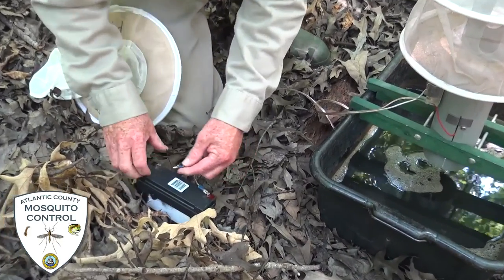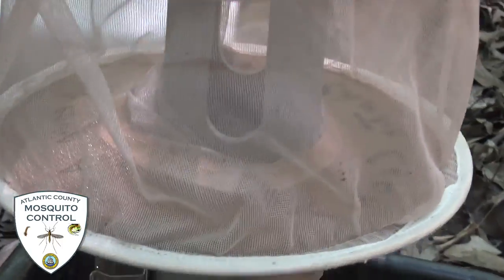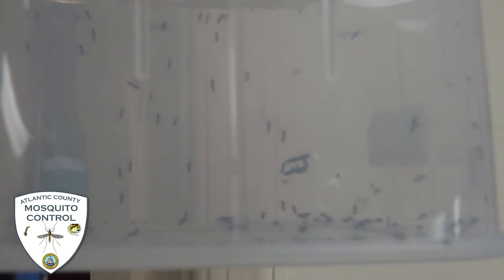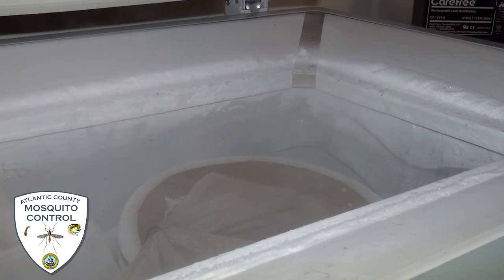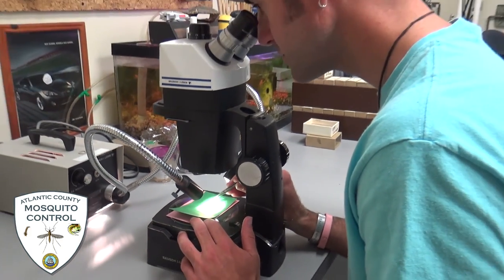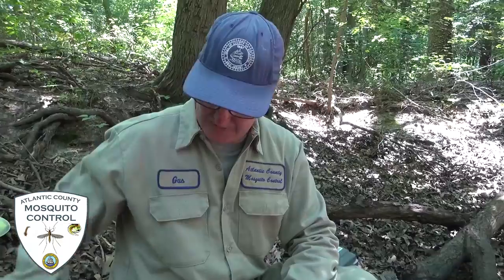We'll give it a little juice and we're ready to go. The fan will run all night long. Tomorrow morning we'll come back and collect the samples, take them back to the lab, deep freeze them, identify them, count them, and prepare them to be sent to the state lab for virus activity. That's one kind of grab-a-trap we have.